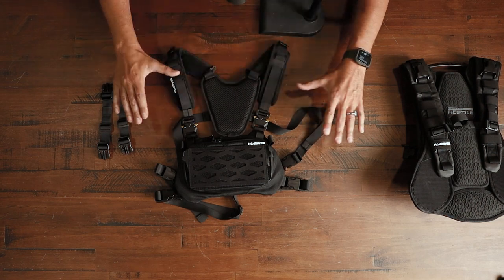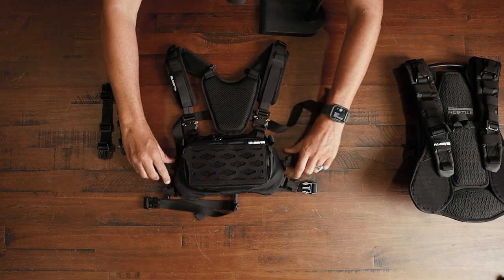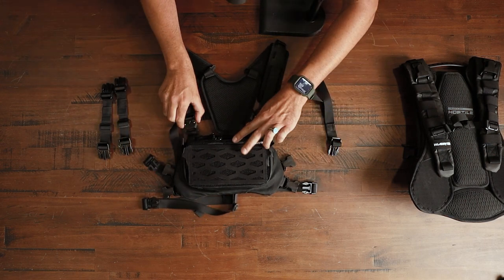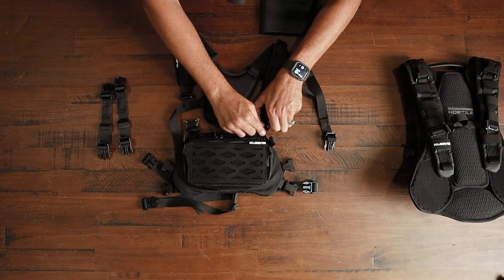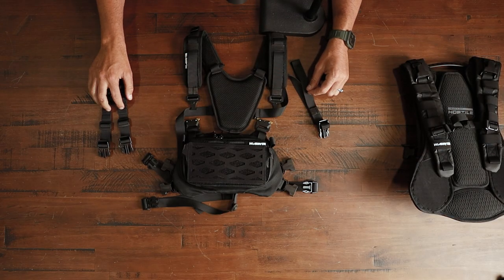What we're gonna wanna do is disengage all the clips on the chest rig. There are four at the bottom — let's unclip the four plastic ones at the bottom — and then unclip the two metal clips at the top. We're gonna need the male sides of the metal clips, because we're gonna attach these to the small straps.